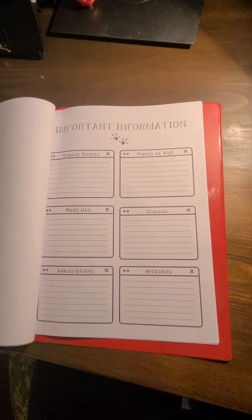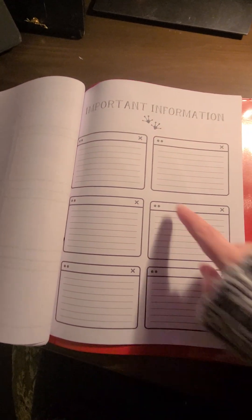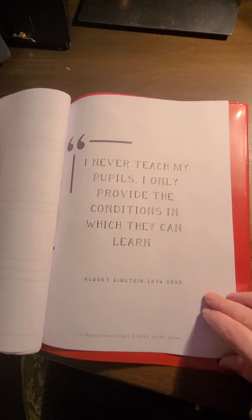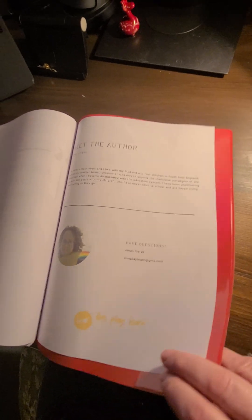There's an important information page for different things that are going on locally for you. And there's a blank page as well, without the headings in, so you can pop in your own headings. There are also some quotes to keep us focused on what we're doing and why, and a little bit about me and where to find me on the back page.